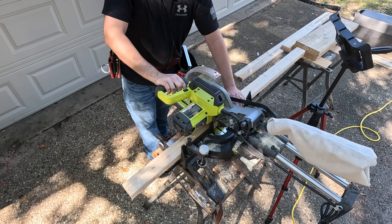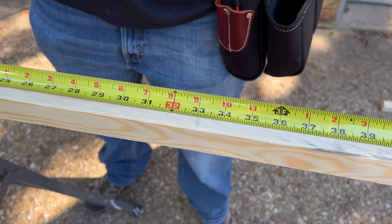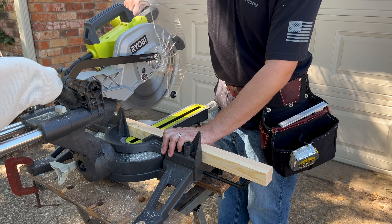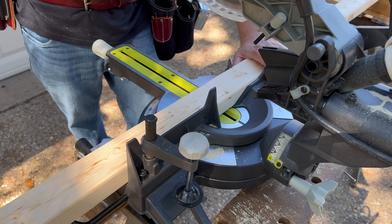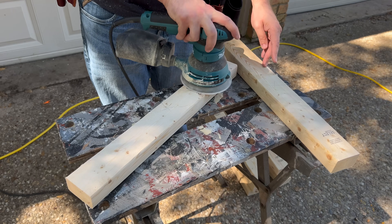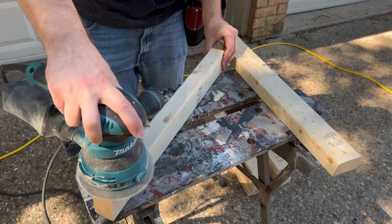I used 2x2s for the top and bottom and 2x3s for the vertical supports. I started by cutting four 32-inch lengths and four 17-inch lengths out of my 2x2s — when assembled that'll make the top and bottom 32 by 20 inches total. Then I cut eight 20-inch lengths out of my 2x3s for the vertical supports. After making my cuts I sanded each of the boards to remove any splinters or rough areas.